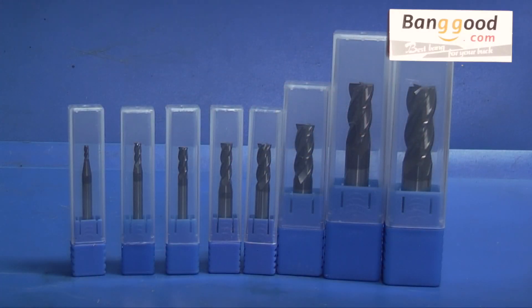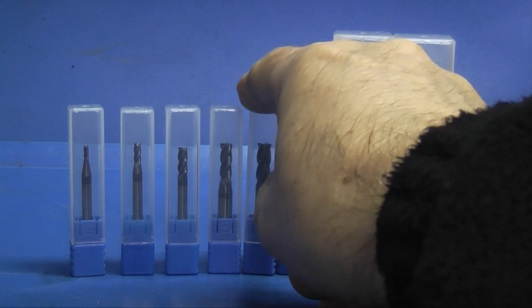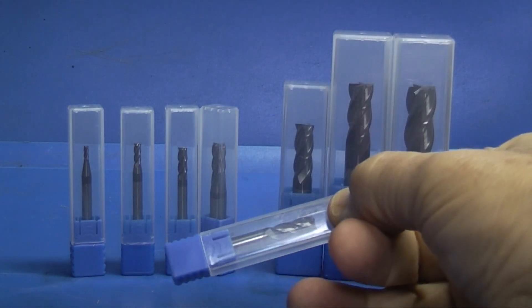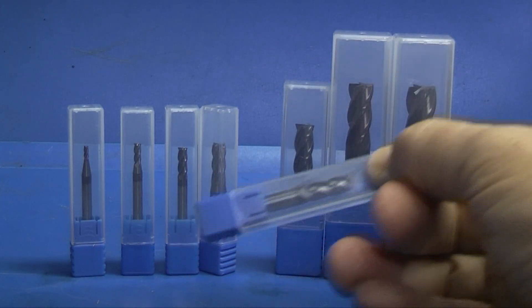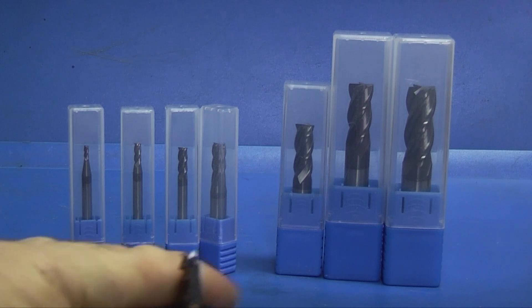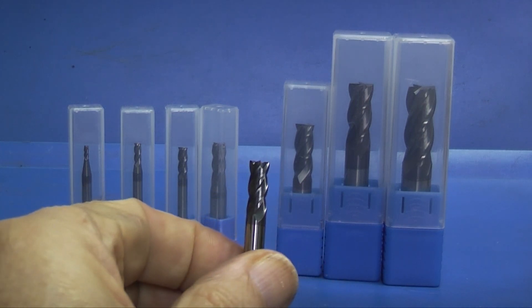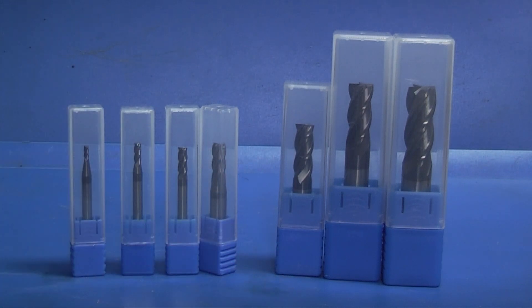Here we have a set of carbide milling cutters from Banggood. The size range is from 12mm down to 2mm. If I take this 6mm cutter, we'll take a look at the end of the cutter. You can't really see much at that distance so I'll get the microscope out and we'll have a look under the microscope.